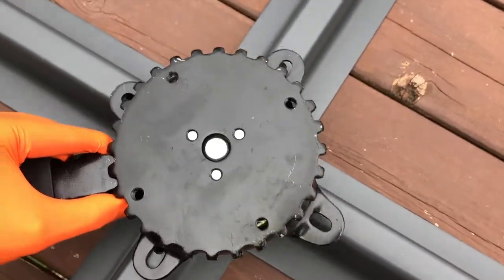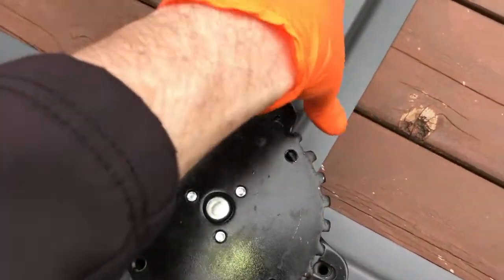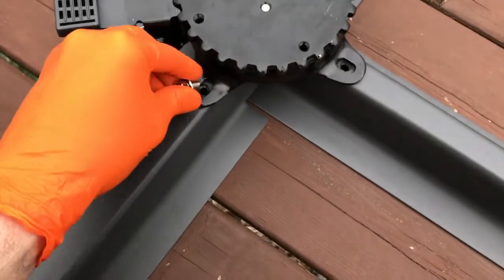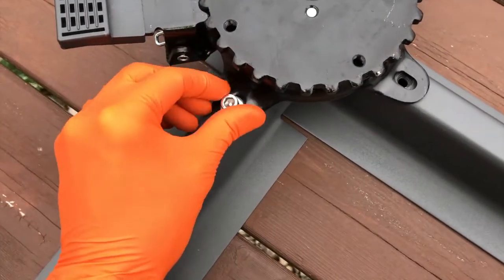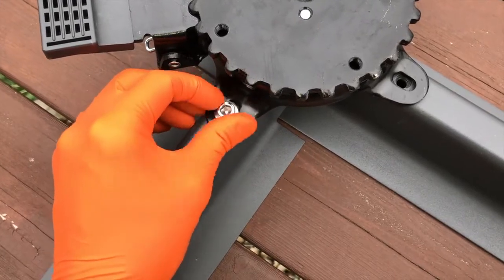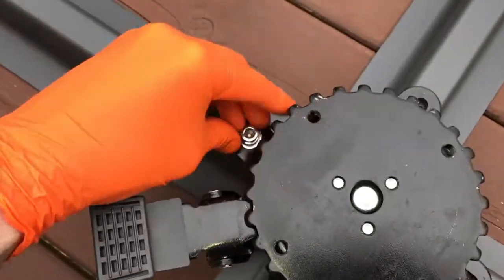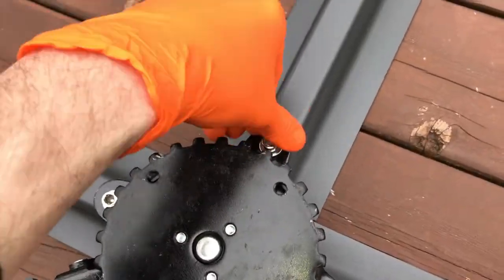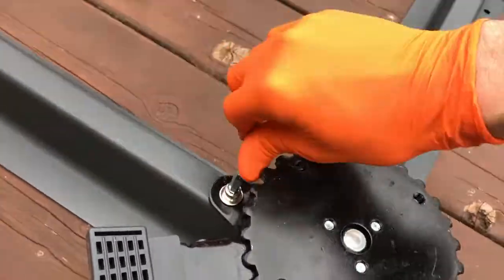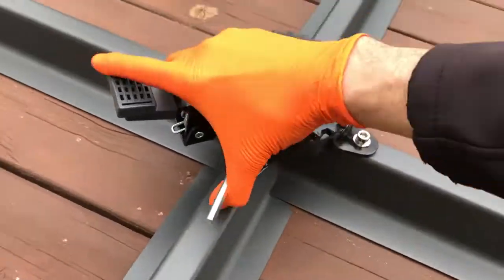Rest this part in place where you have access to all screw holes as shown. Grab a screw with the washer on it, carefully align the screw inside the thread. Do your absolute best not to cross-thread these screws — they should go in extremely easy. Hand tighten them down and then secure with the allen wrench.